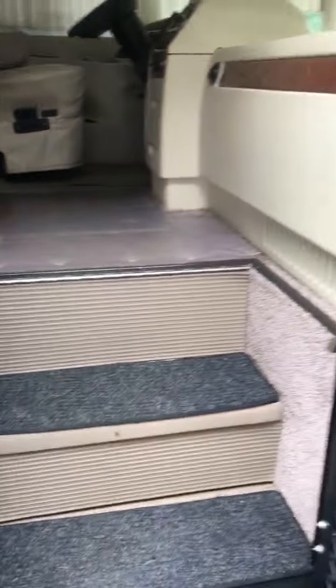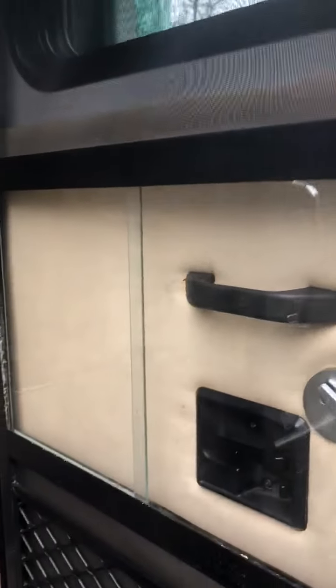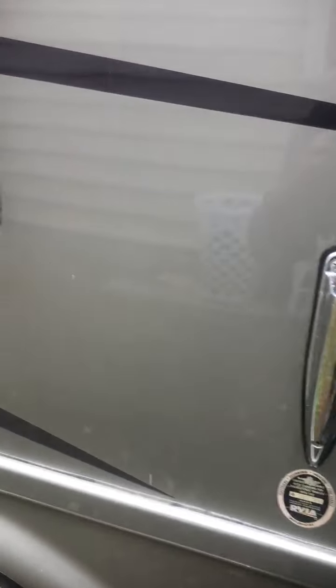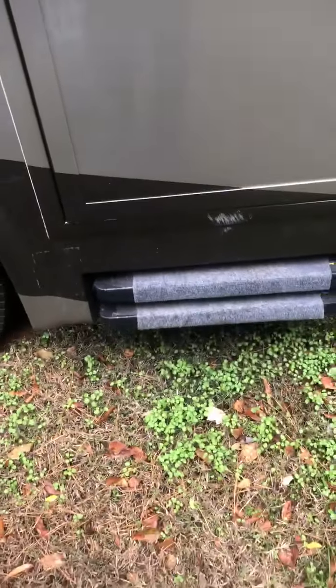This door, when you open it, locks so that the wind can't blow it. To release it, you've got to literally pull the handle to close it. When you do that, the steps automatically go up.